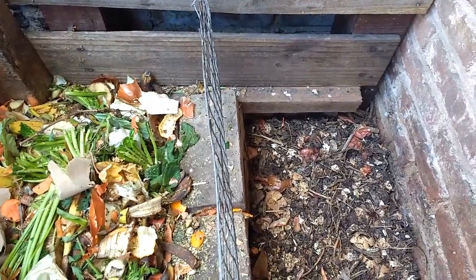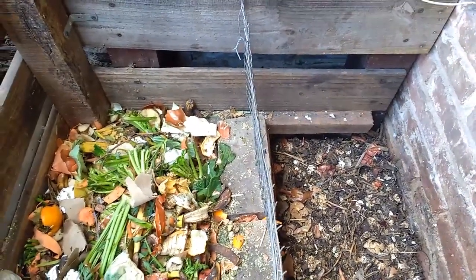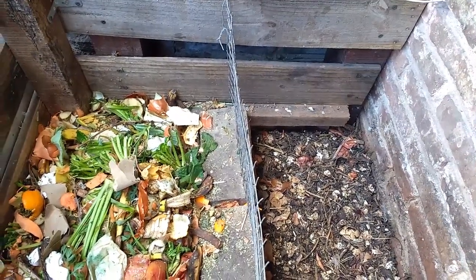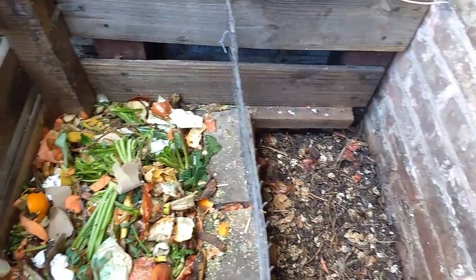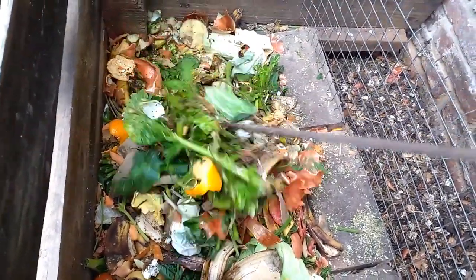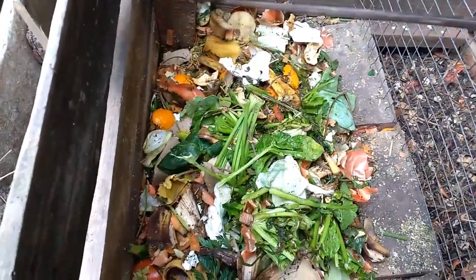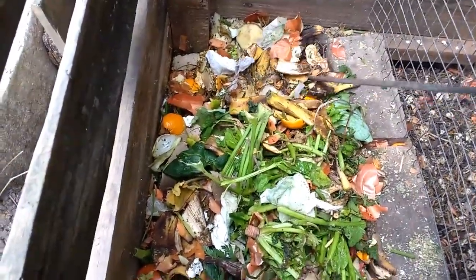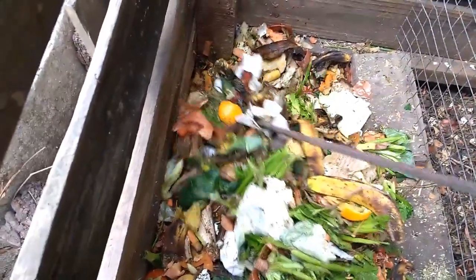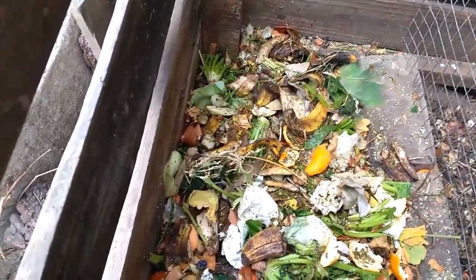Ese sería el ciclo. Si ustedes, en vez de tener un lugar dividido en dos como lo tengo yo, pueden hacer dos receptáculos distintos, también sería mejor y van a tener más capacidad para compostar. Uno para ir agregando los residuos y el otro dejarlo quieto que se vaya compostando. Es conveniente, por lo menos una vez a la semana, ir revolviendo la pila de compost para que se ventile y no forme malos olores, de modo que trabajen las bacterias aeróbicas y no las anaeróbicas, que son las que producen los malos olores.